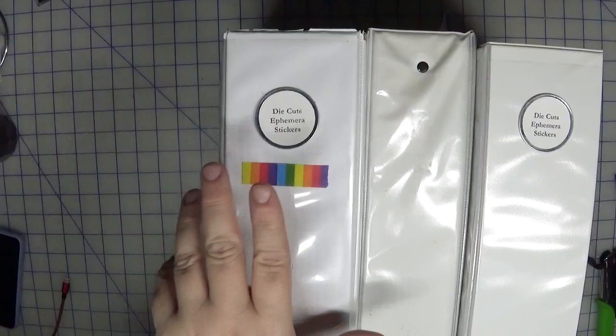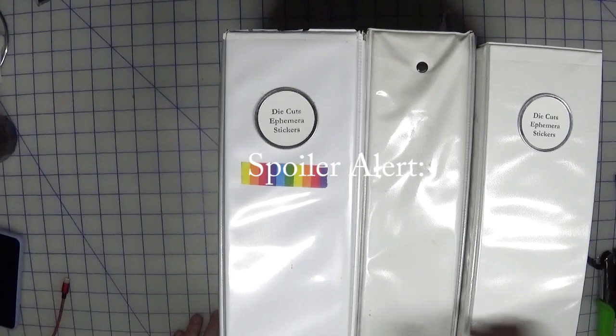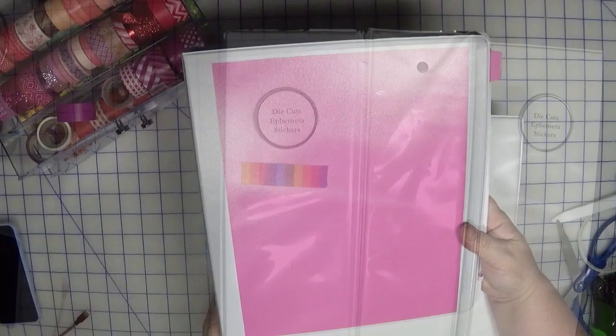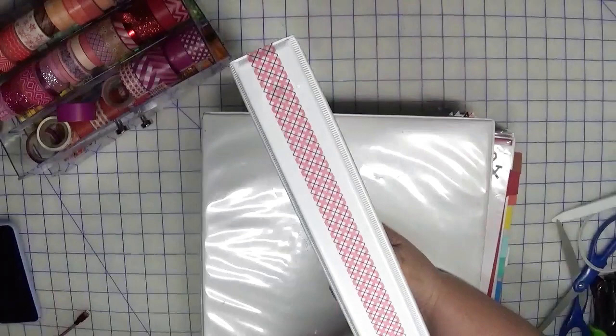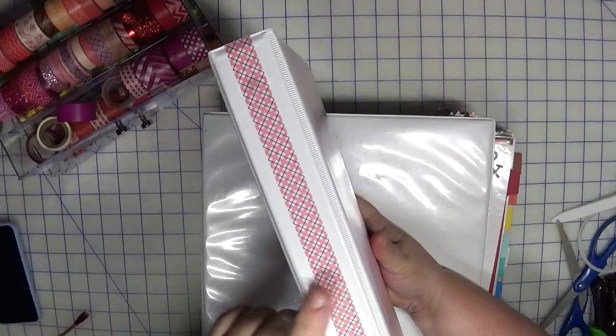I only purchased 12 binders at this point because I want to make sure I have space for them. The themes and collections binders I don't access nearly as much, so I'm leaving those as is — though the collections binder does need a label. For the new color binders, I'm adding a solid piece of cardstock in the front and running a piece of washi tape in that color down the spine, which will look great on the shelf.